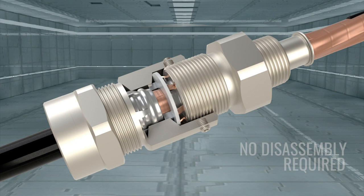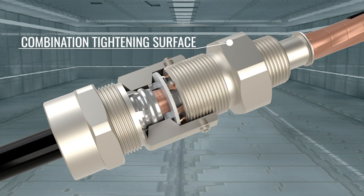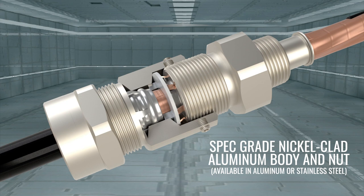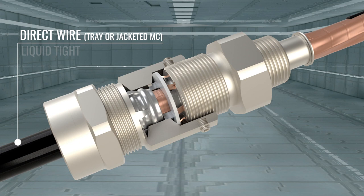Combination tightening surface provides a large wrenching area for easy installation. Embedded VITON o-ring ensures a watertight seal. Spec-grade nickel-clad aluminum body and nut, also available in aluminum or stainless steel, with options for direct wiring or connection to liquid type or NPT conduit.